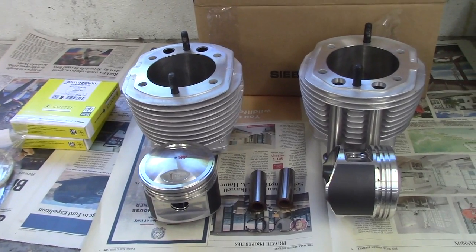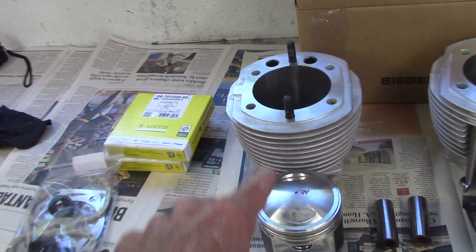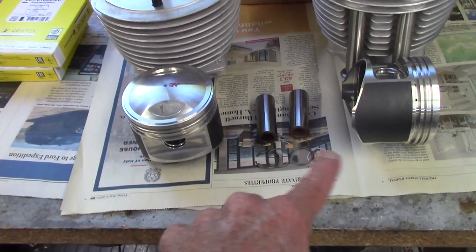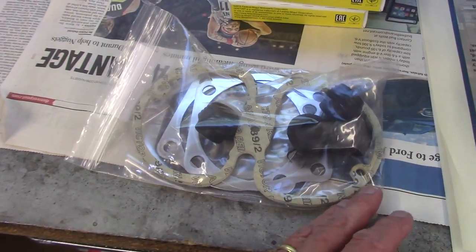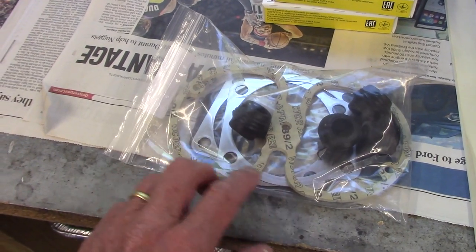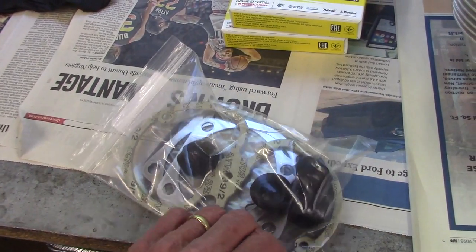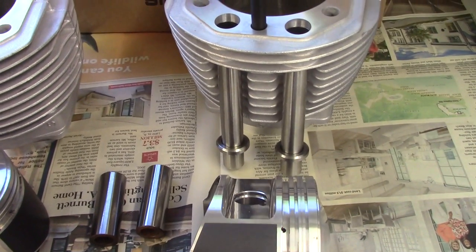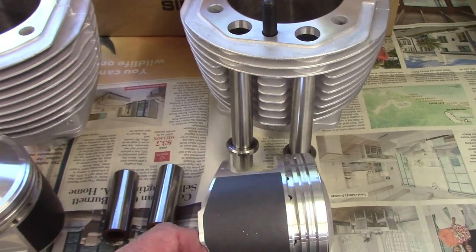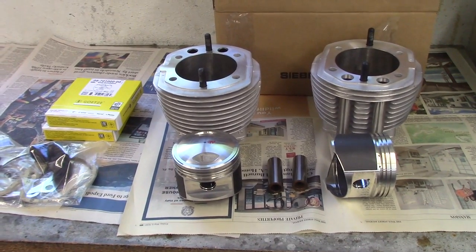I got the 1000cc Siebenrock kit from Euro Moto Electrics. The kit comes with new cylinders, lightweight pistons, wrist pins and retaining clips, new rings, and for the 1975 R75 — base gaskets, valve cover gaskets, new seals for the pushrod tubes, and head gaskets. The pushrod tubes are already installed in the cylinder, so it should be a fairly straightforward process. My son Brandon is going to do all the work on this.